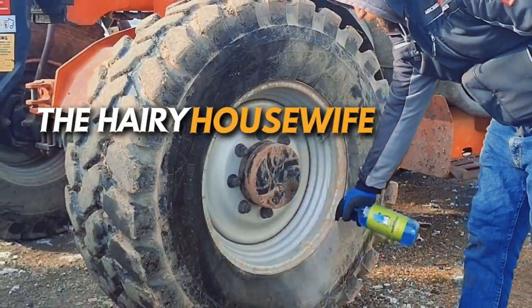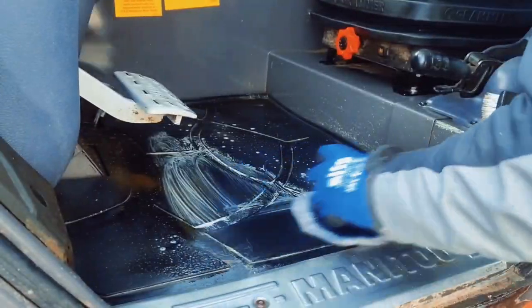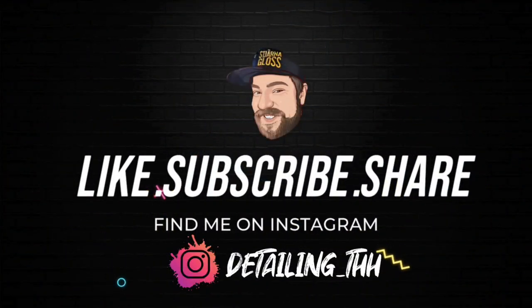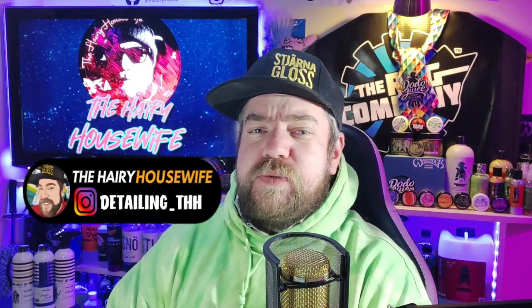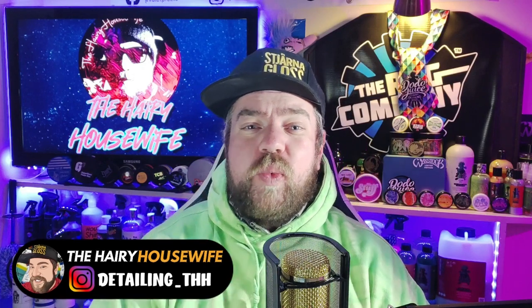Hello and welcome back to the Hairy Housewife YouTube channel, you beautiful lot! Today we are talking about life's simple little pleasure of just washing your car.